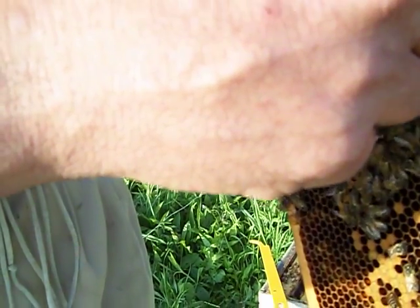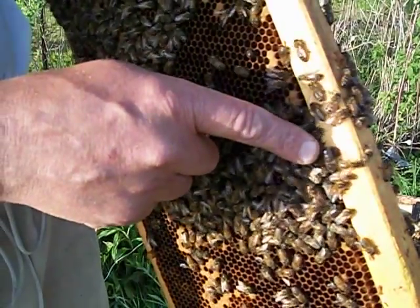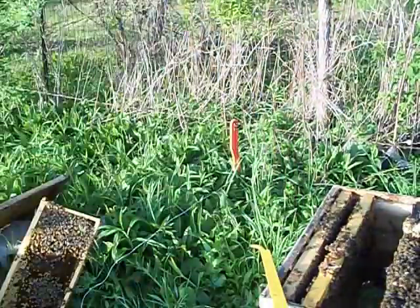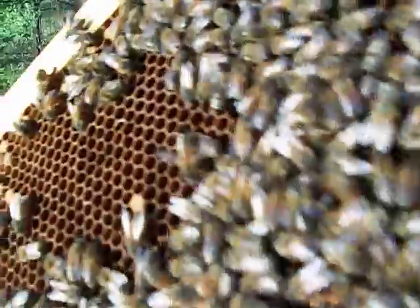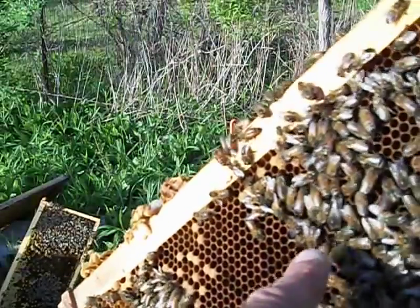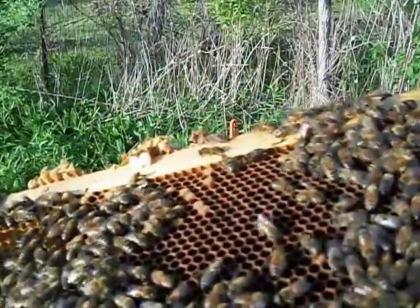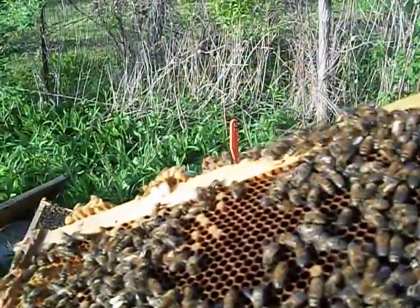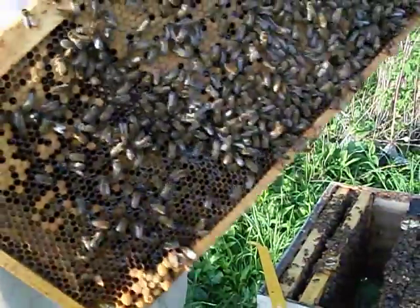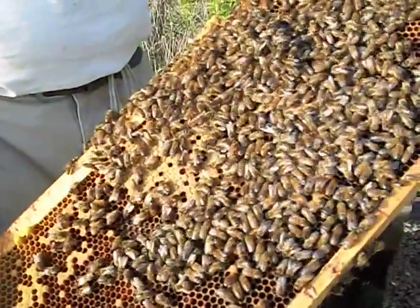His eyes are twice as big. These are the drones right here — they're the male bees. See how he's a lot fatter than the little ones next to him? That dark guy right there, that's a drone. You notice the fatter abdomen and bigger eyes. He's a male. All they do is eat honey and mate with the queens. The queen only mates once, but she'll mate with anywhere from 10 to 20 drones on her mating flight, and then she never leaves the hive again until she swarms.